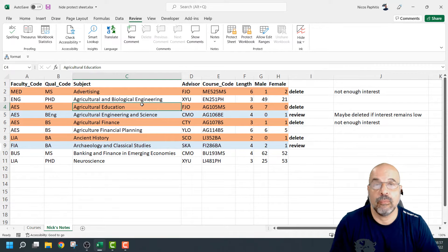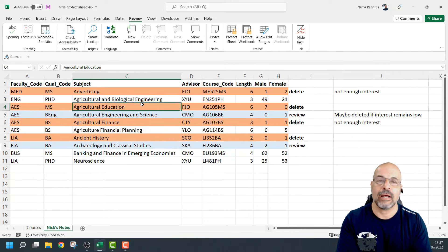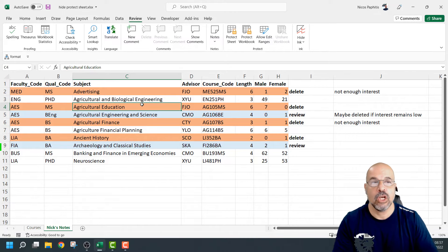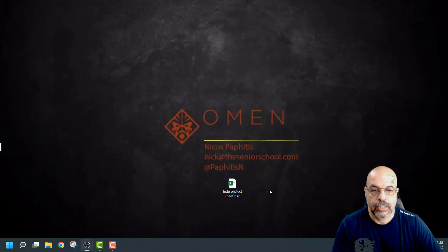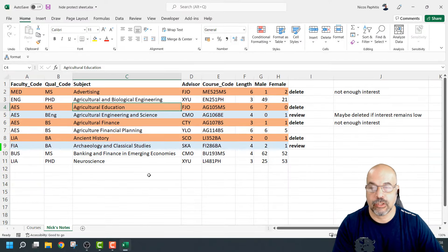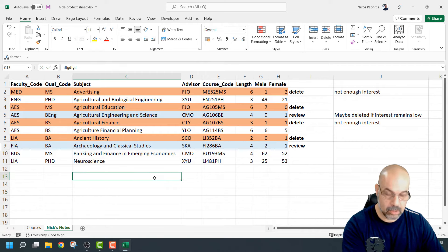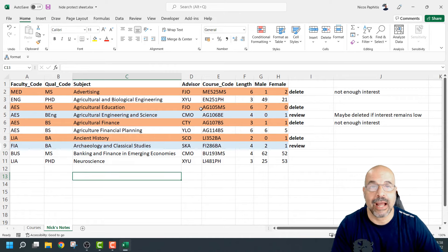Now a quick note: these protections are not dynamic. Once you've unprotected your workbook or your worksheet, when you close Excel and open it again, the workbook stays in the protection mode that you left it. So if I close this now, save, and double-click to open it again — you can see it's going to leave me in the state I was in. This one is not hidden, it's not protected. So once you've finished working with this, what you need to remember to do is go back and apply your protection again.